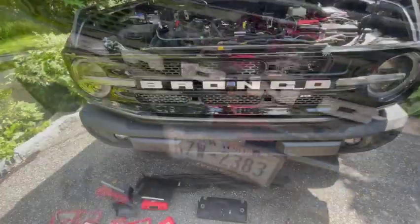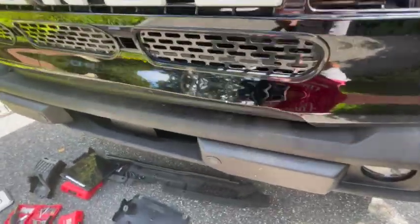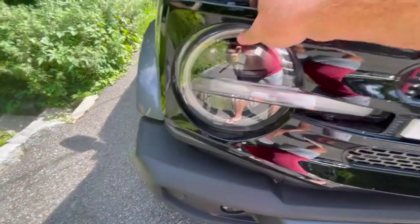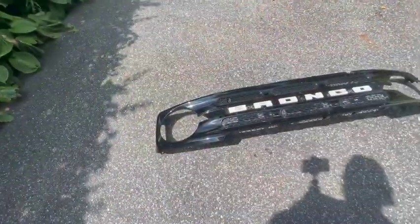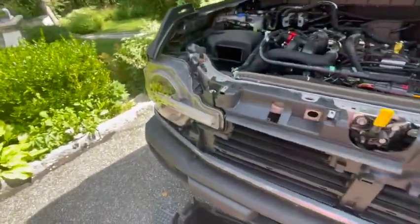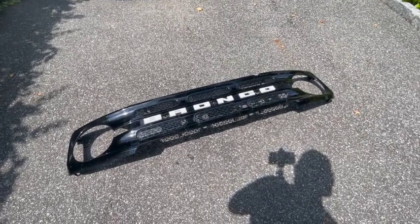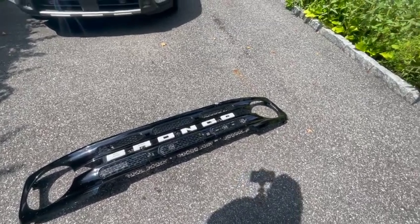Really just a light push-pull gets rid of all the clips holding it down - the corners just need a little bit of extra force. And there you have it - we got the grill off, no problem. Next step we'll be taking the stock Bronco letters off and putting the new ones on, then reinstall everything. We're gonna do the rest of this inside because it's a blistering 95-degree day here in New York.